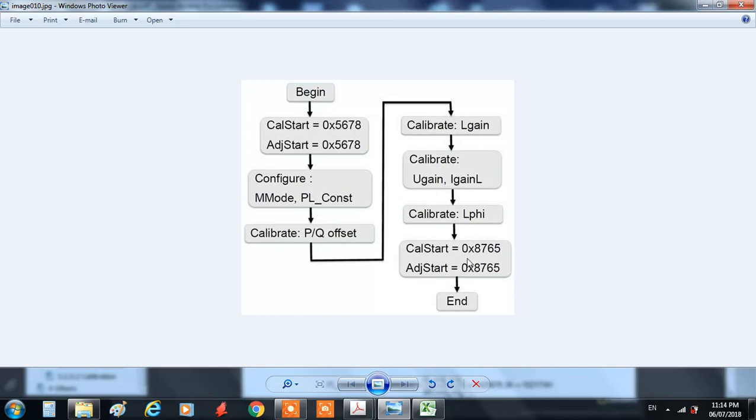This default mode needs to be changed either to a calibration mode, which can be set using specific values into these registers, or into metering mode using other values into those same registers. To enter calibration mode, we have to put 567 into the CalStart and AdjStart registers. Then we have to configure the M mode register, changing only a few bits depending on our hardware or circuit.